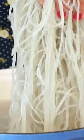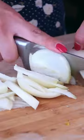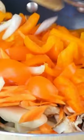The first step is to soak Korean glass noodles in hot water from the sink. We add bell pepper, onion, carrots, and mushrooms. Then add a bit of oil into the pan and sauté those veggies.